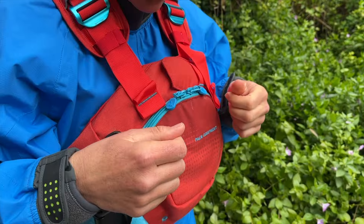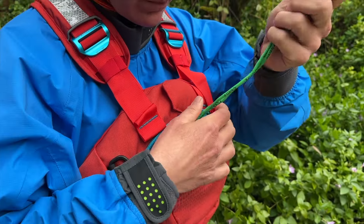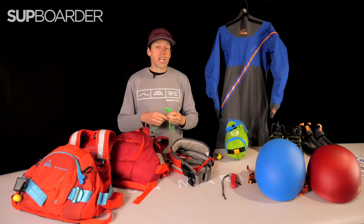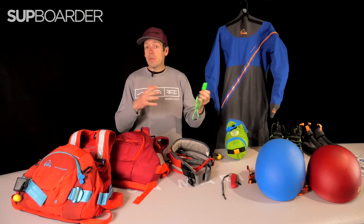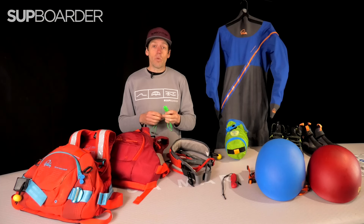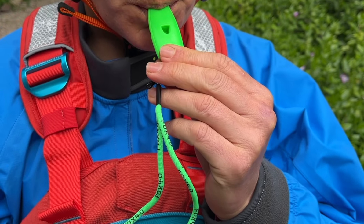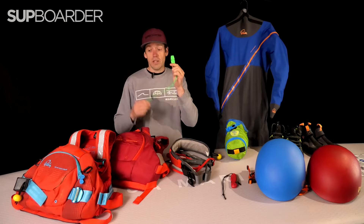Another thing that's well worth having in your front pocket is a whistle. A lot of people overlook this very simple bit of equipment, but if you become detached from your board or separated from your paddling buddies further down the river — maybe you can't see them because the river is very winding — a whistle will easily get their attention and alert somebody that you may be in trouble. Very simple and easy to have in your front pocket.